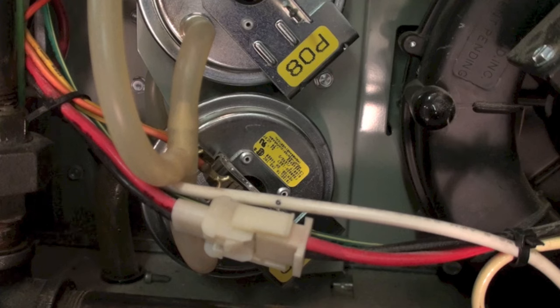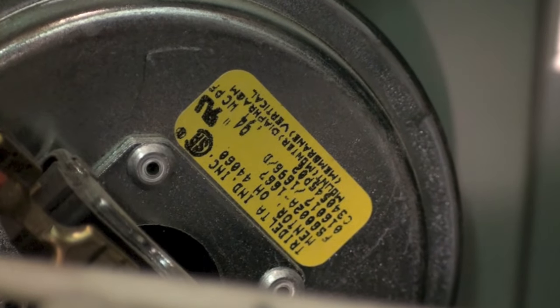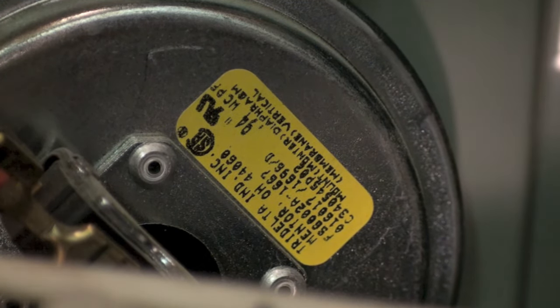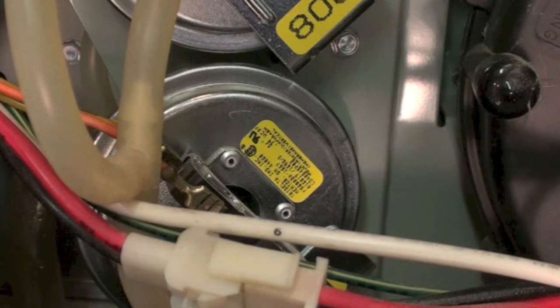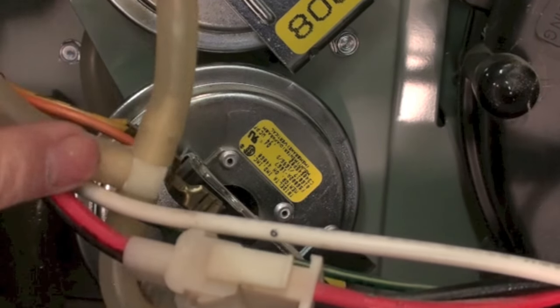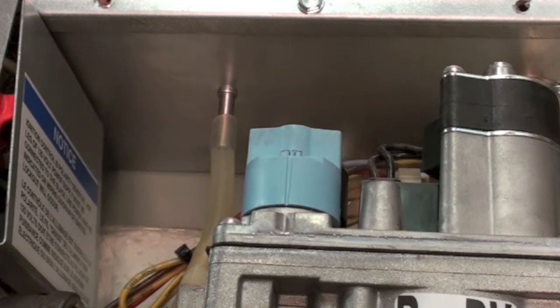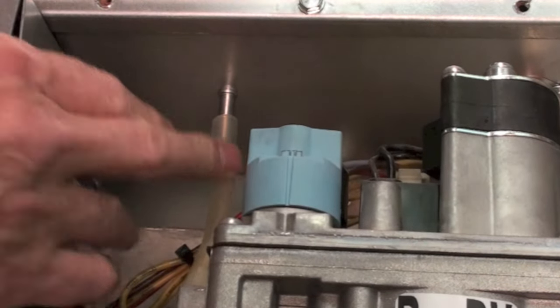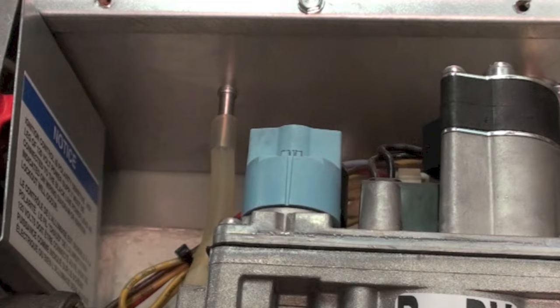I'm showing a couple of pressure switches here on this furnace. Note right there it says .94 inches water column — that pressure switch should make at .94 inches of water column. These two are manifolded and tap into the combustion chamber here. The easiest way to find out if there's a problem, after checking for screens, is to just pop this thing off. If the unit starts when you pop it off, you know that's where your problem is. If it makes no difference, then you're back to the pressure switches.